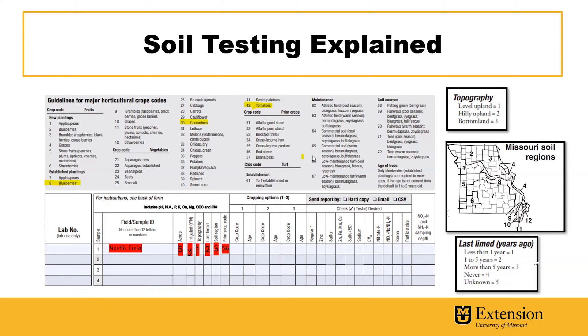You'll also want to list the prior crop code — I listed 56 here for red clover. For each soil sample submitted, you can get recommendations for up to three crops. I'm going to select blueberries, which is number eight, a five year old planting. I'm also going to select number 30, which is cucumbers — we don't need to put an age on there because it's an annual crop — and number 42 for tomatoes.